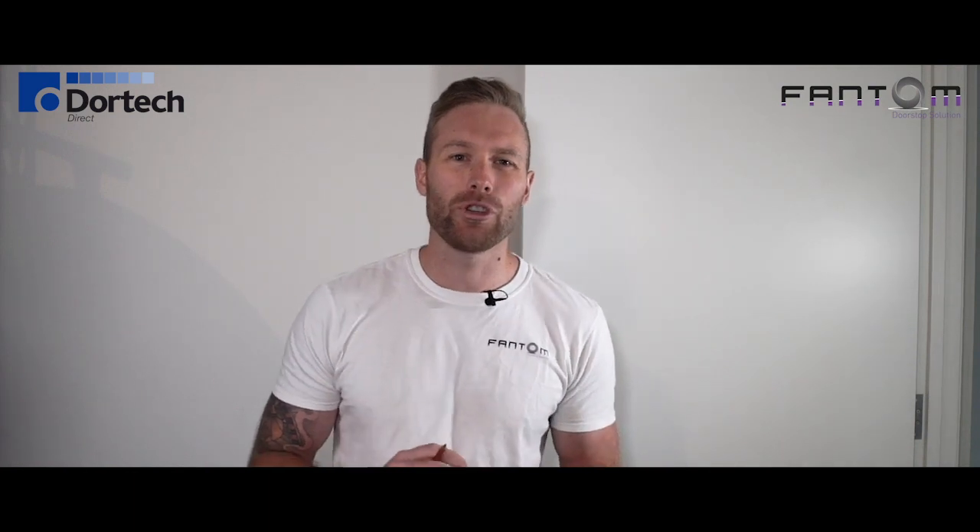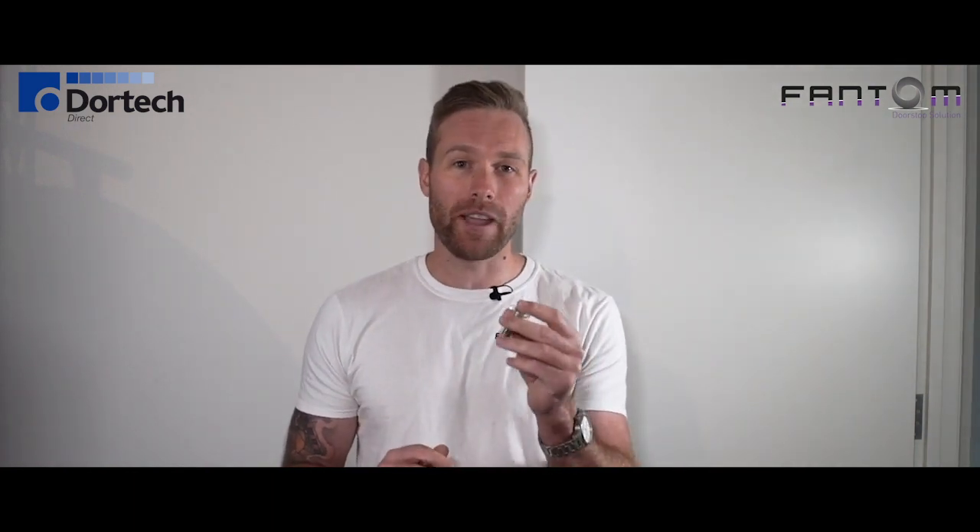Hi, I'm Mark and today I'm going to show you just how easy it is to install the Phantom doorstop.